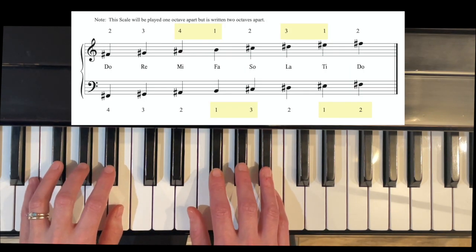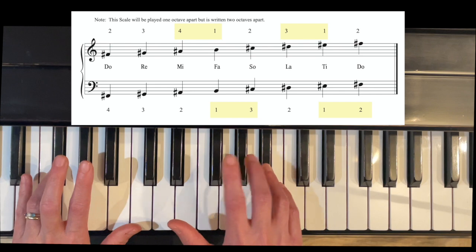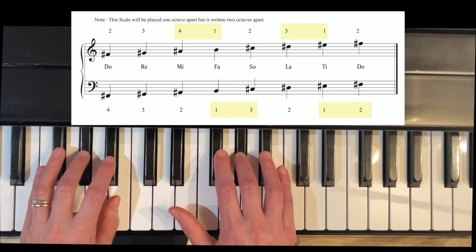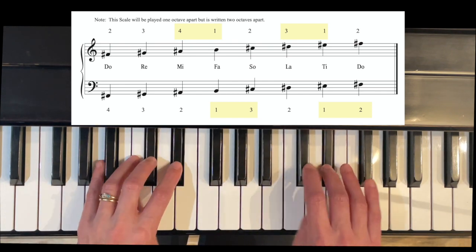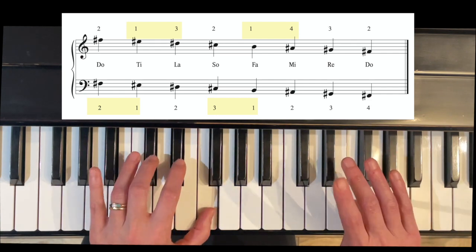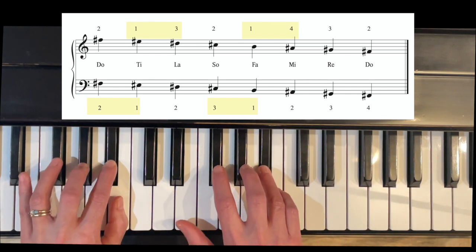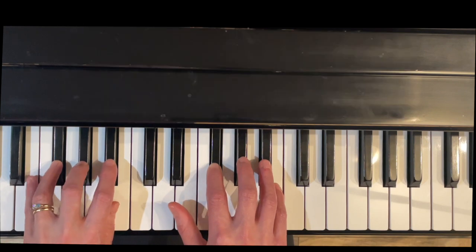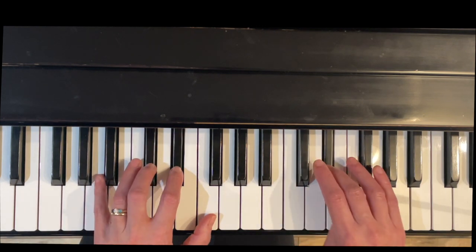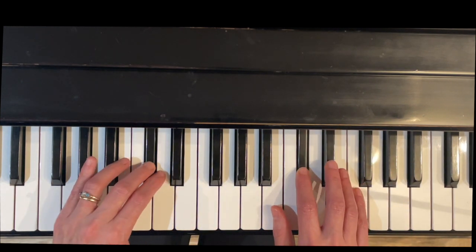Now hands together. We're going to lock in the hands together with short-long rhythm so we can plan which hand is crossing over or under. Starting with F-sharp as Do — here we go. Now the right hand is going to come under. Left hand finger three coming over. Right hand thumb coming under. The left hand crossing with two. Then back down: right hand three over, thumb under, left hand, right hand finger four over. I'll do that one at a time: cross with three, cross with four, three under, over with four.